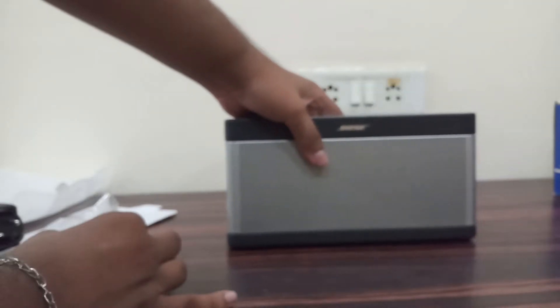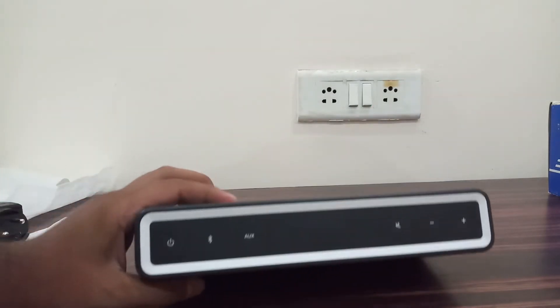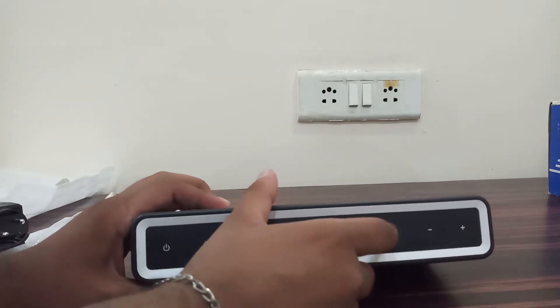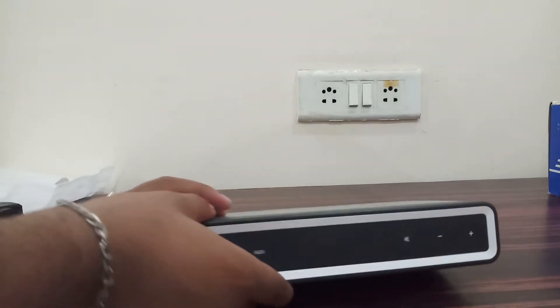So this is the speaker. Here are some buttons — this is the power button, this is for your Bluetooth connectivity, this is aux, this is for mute, this is for increasing your volume and decreasing it.